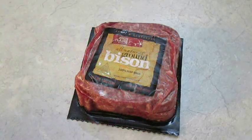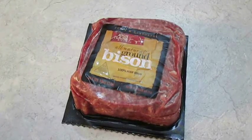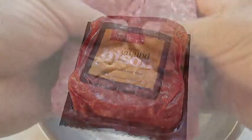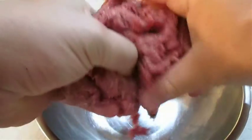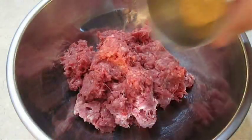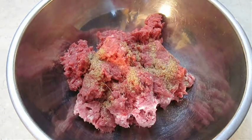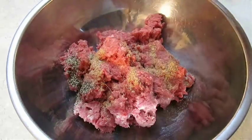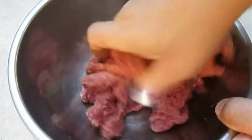Here I've got a pound of ground bison. It's leaner and the cholesterol is low — the only downside is it's a little bit spendy. Break it up and get ready to season it, because there's not a lot of fat content. I'm hitting it with some beef bouillon and a little bit of black pepper. Bouillon has plenty of salt, so we won't be adding any of that today.